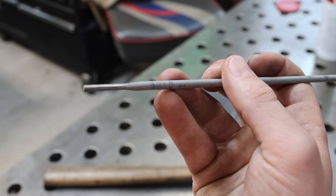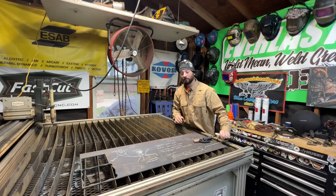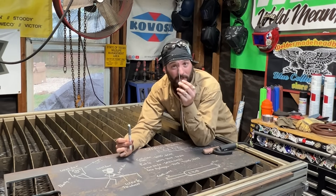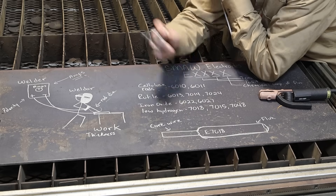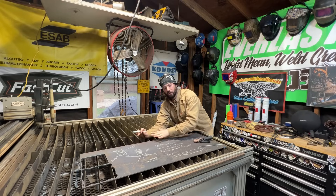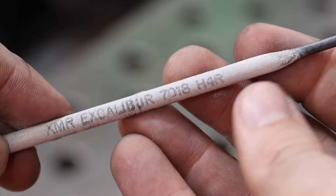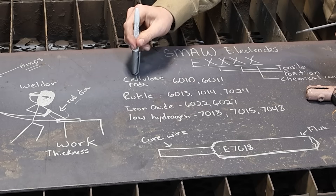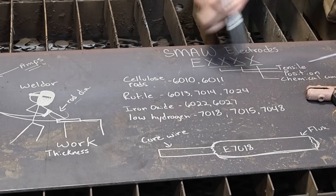Even on this rod specifically, it has plus plus plus plus, meaning run it on DC positive. Really, when it comes down to it, this rod is the same as a 7018 on that core wire - pretty much mild steel, low carbon steel - and that goes for a lot of carbon and carbon alloys. Where all the good stuff comes from and makes these rods so different is the flux around them. We have cellulose type rods, rutile, iron oxide, low hydrogen, and a couple examples of each.